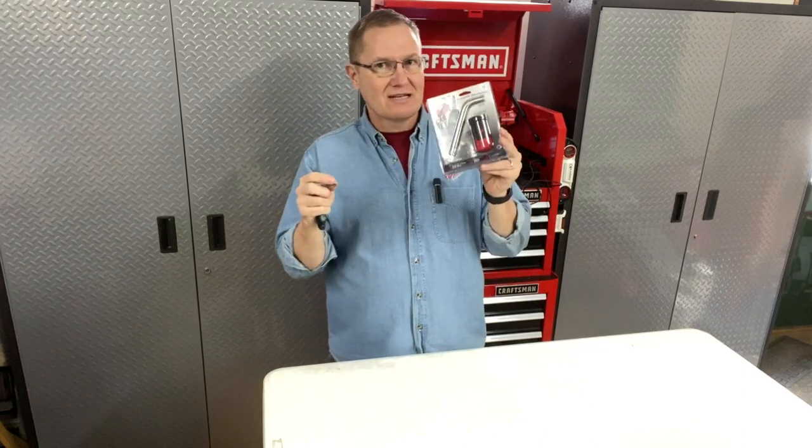So what I'm going to do in this video is show you, open this up, show you what's in it, and then we're going to get it keyed to show you how quick and easy this is to get your lock — your Bolt lock, in this case for your receiver hitch — set up to go with your key. Let's go to the other camera.